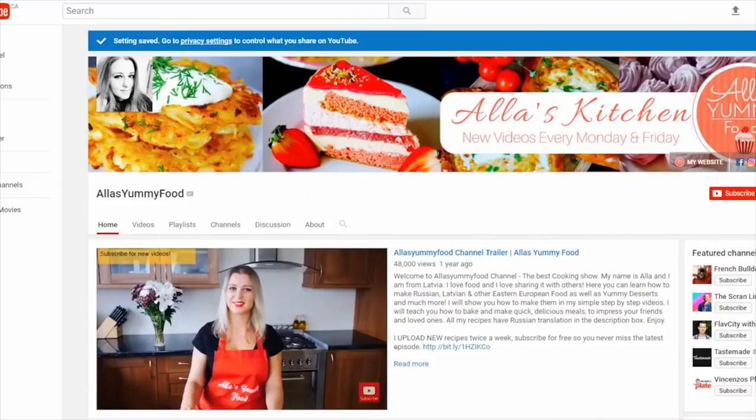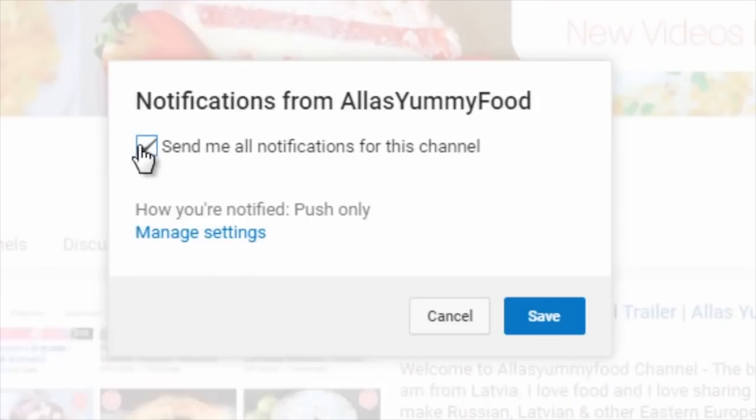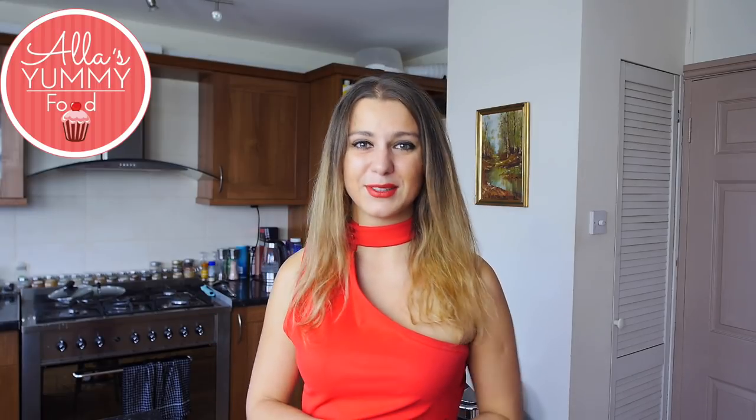And before we do, guys, don't forget to subscribe to my channel. It's completely free, and I upload new videos every single week, and it makes me so happy. I really want to reach 100,000 subscribers, so it would mean the world to me if you did subscribe and tell your friends and family. And of course, don't forget to click the notification bell.